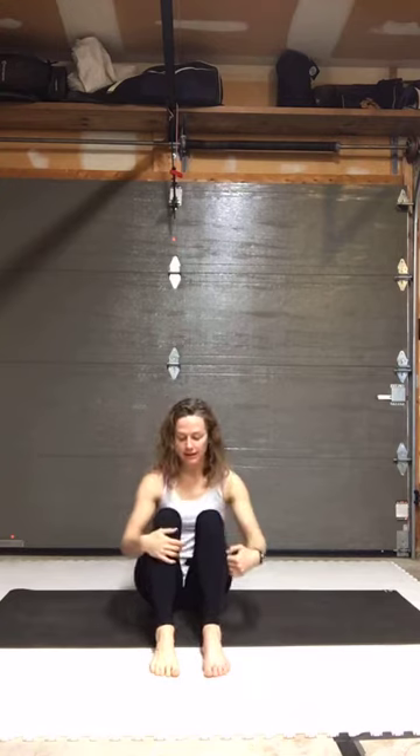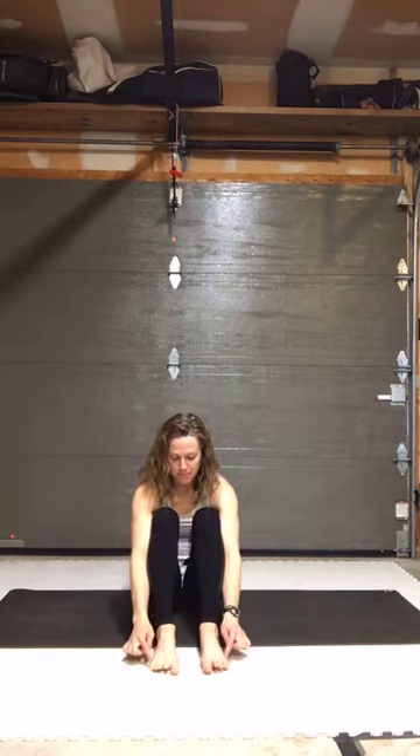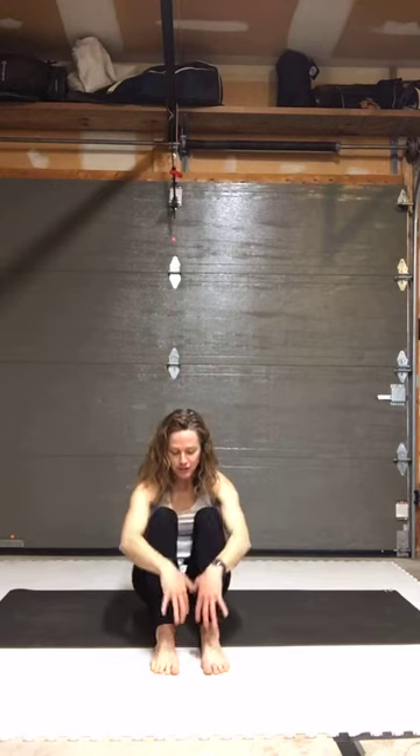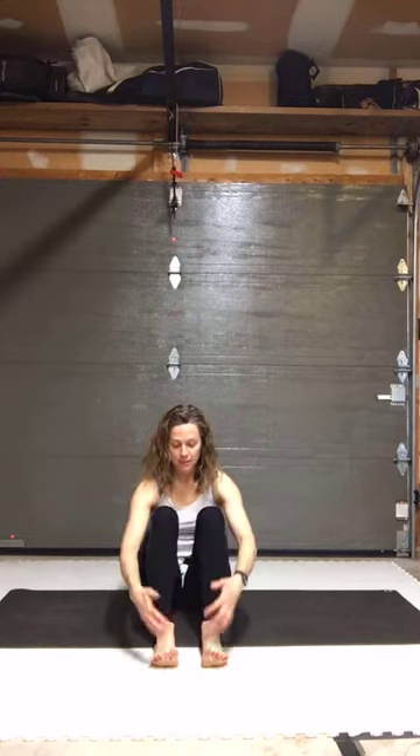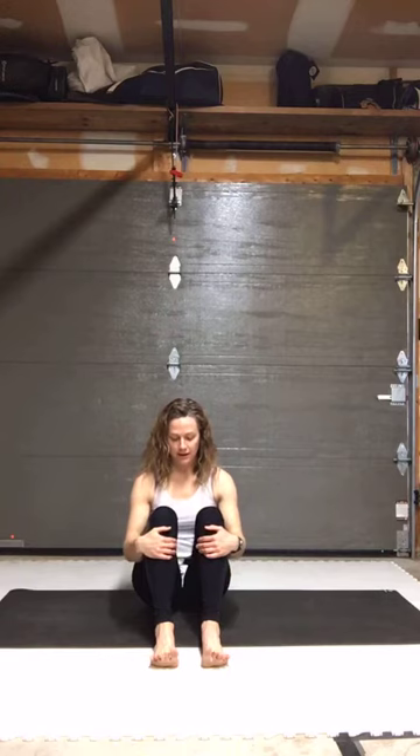Both feet down. This is a nice position to work toe mobility — if some toes feel unresponsive, you can actually physically move them with your fingers. Press the base of the big toe, the base of the little toe, and the center of your heel down, and lift your arches up without changing that relationship to the ground. Keep those three parts of your feet in contact with the ground and lift and spread your toes. Now place the toes down but keep the big toes up. Repeat that a few times — toes come down but big toes stay up.